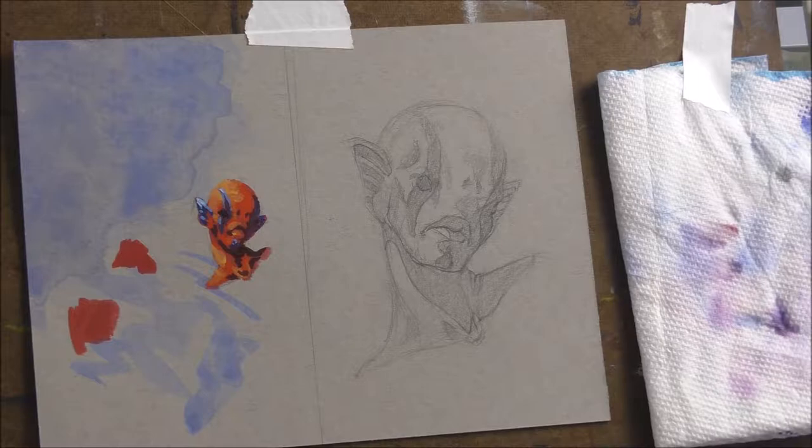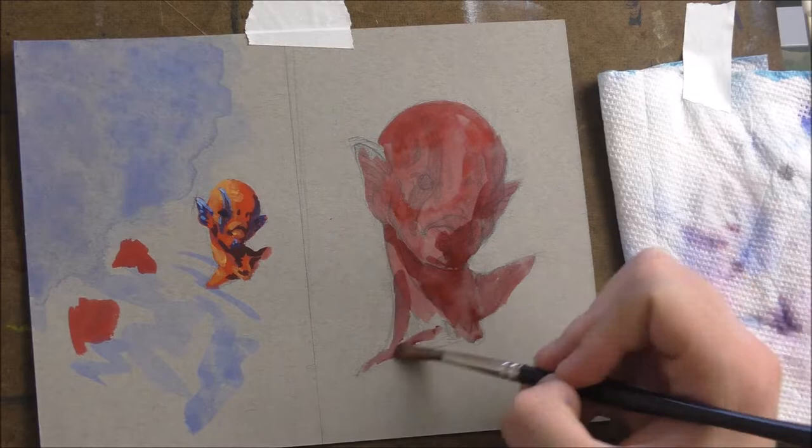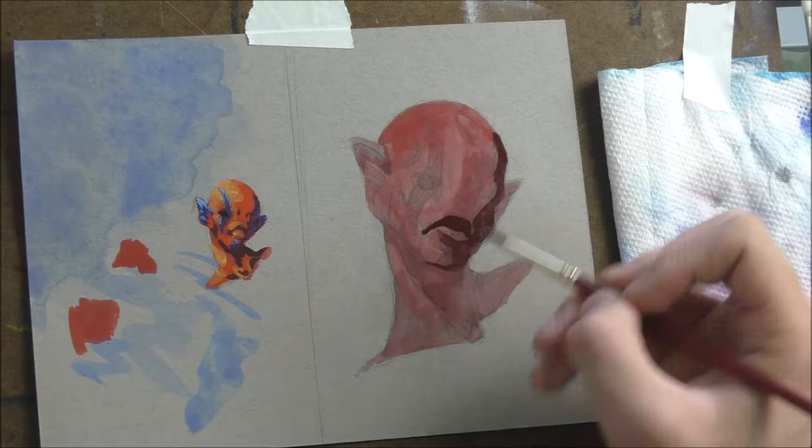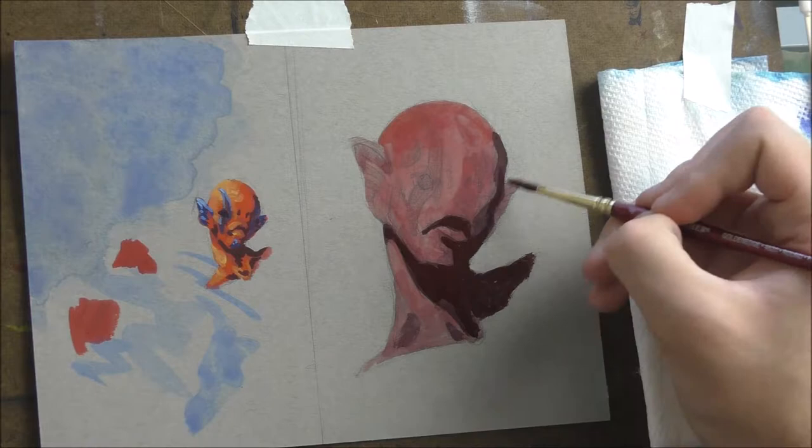Here I'm just blocking in a color similar to the local color of the character — so that if I don't paint a small area, the gray doesn't bleed through the paint. It's actually red underneath.